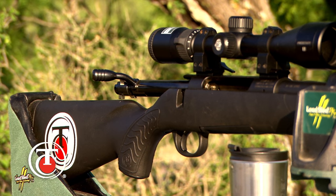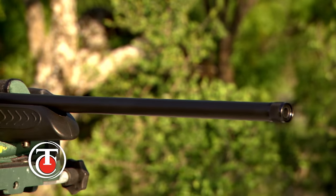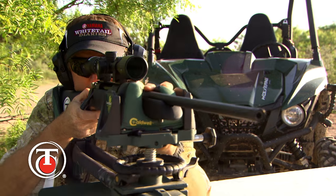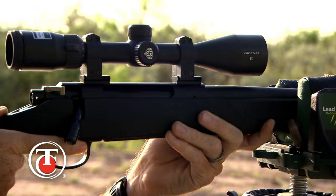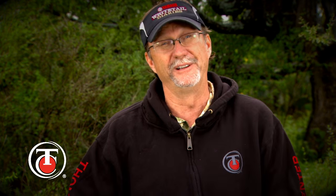Another great feature is maximum scope clearance. The 60-degree bolt lift provided by the three-lug design ensures that the shooter has maximum clearance between the bolt handle and the mounted scope for fast cycling and follow-up shots if needed. With the accuracy of the Compass, though, I don't think they're going to need it.